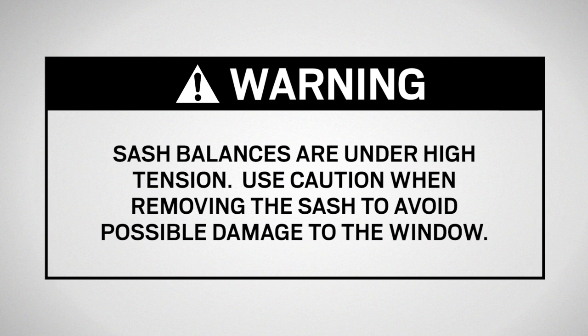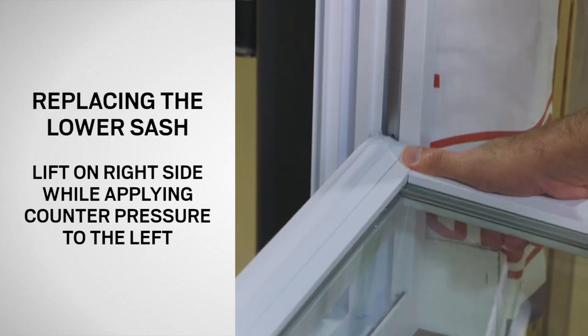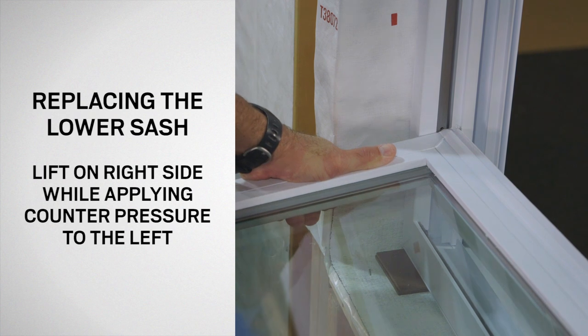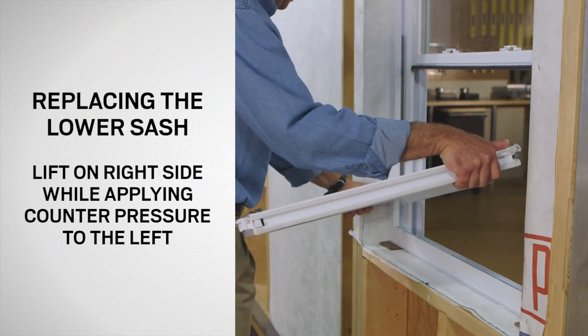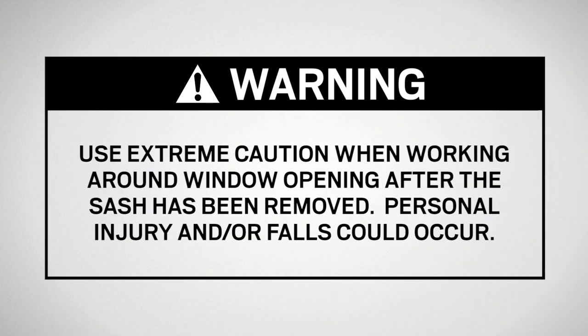Balances are under tension, and if the shoes are not locked in place, the balance may release and cause damage to the window frame. Firmly grasp each side of the sash. Lift on the right side while applying counter pressure to the left side. This should free one of the pivot pins from the balance shoe and permit the other to be removed. Use extreme caution when working around a window opening after the sash has been removed, as personal injury and falls could occur.